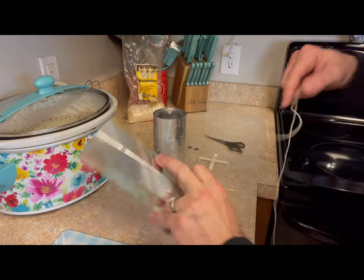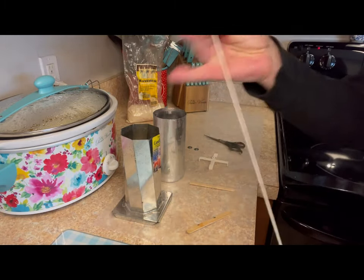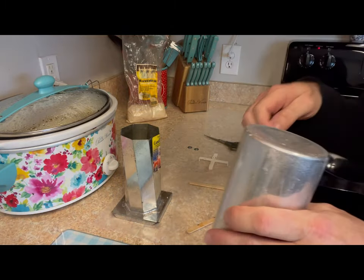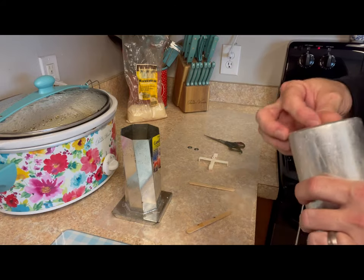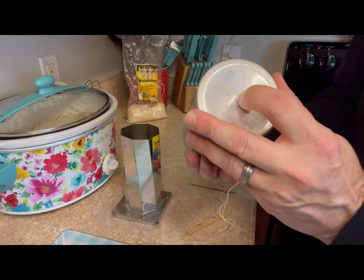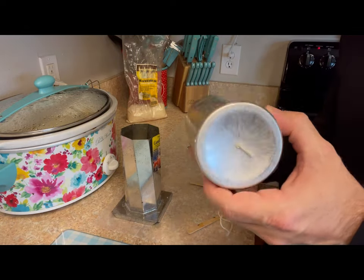What you do is take this wicking material and thread it up through the bottom. Each of these molds has a little hole at the bottom, and you just thread it through. That way we've got a nice little knot on the bottom, and it's actually the pressure of the knot that will keep the wax inside.